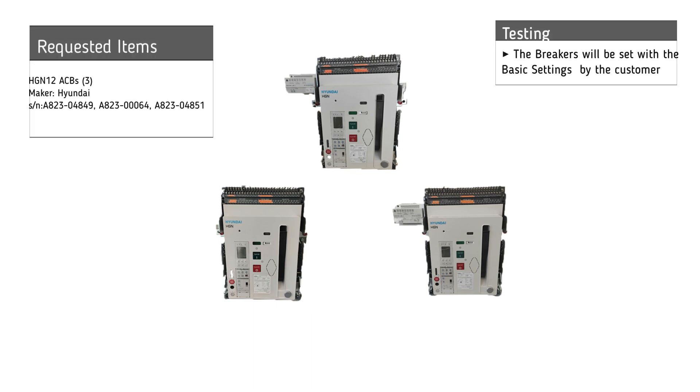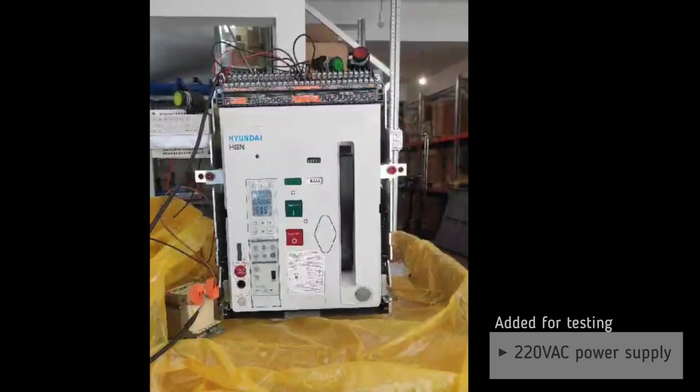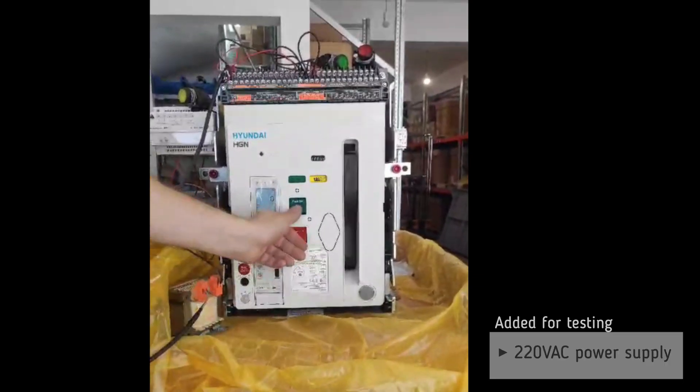Testing of Hyundai HGN12 air circuit breakers. The basic settings will be set by the customer. For testing we add a 220 volt AC power supply.